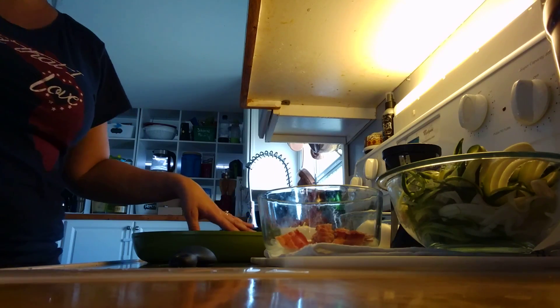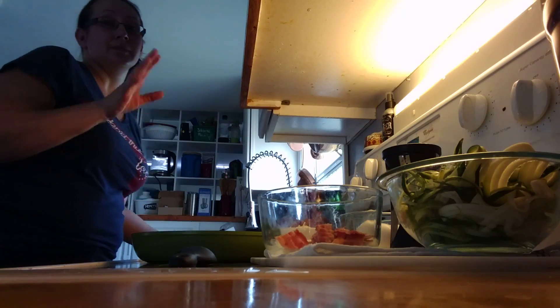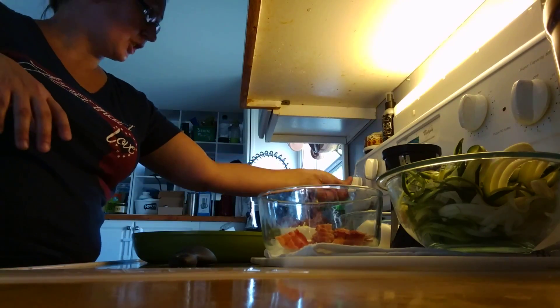The eggs can be cooked to your liking — they don't have to be completely hard done. So it'll be very simple.